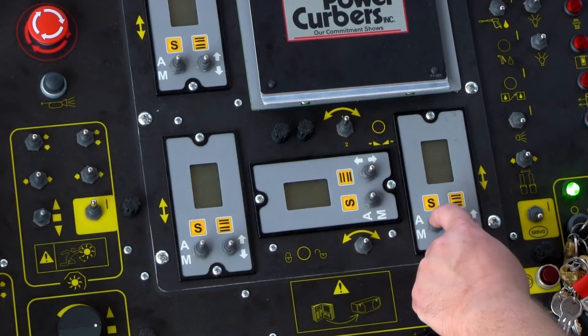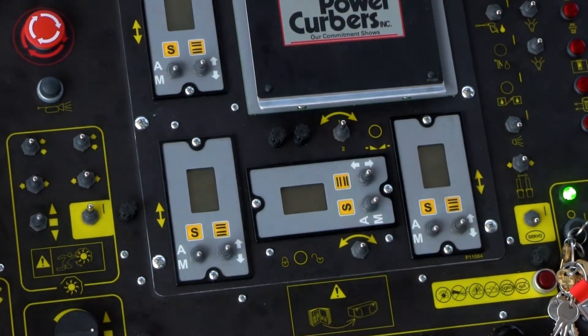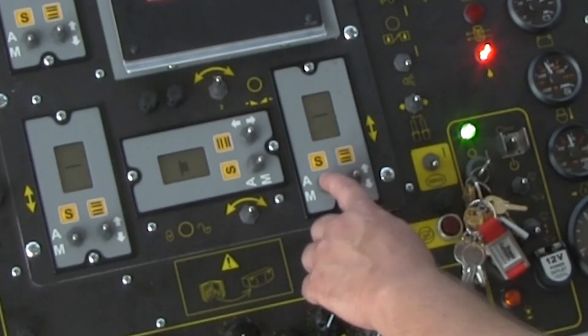For loading or unloading, place all amplifiers to the M or manual position. If you are moving the machine but not loading or unloading, place the slope amp to the A or automatic position.